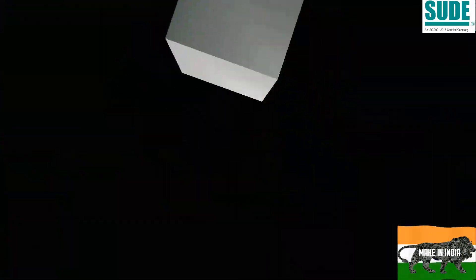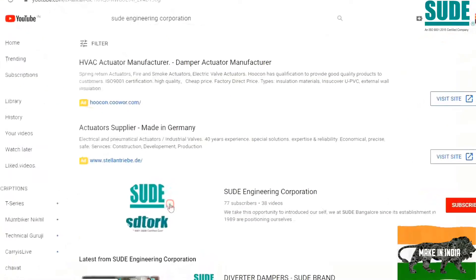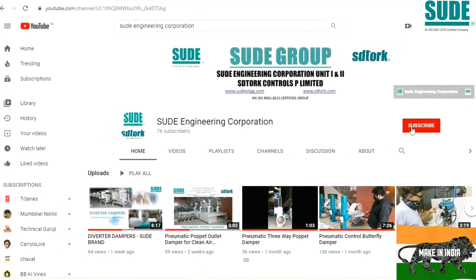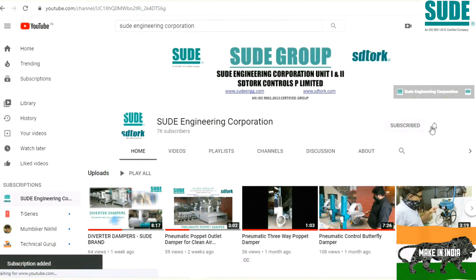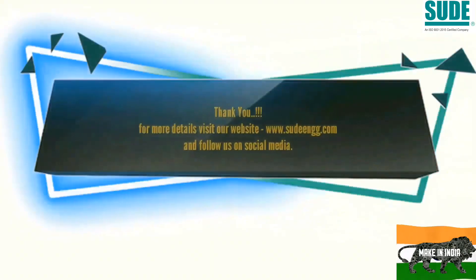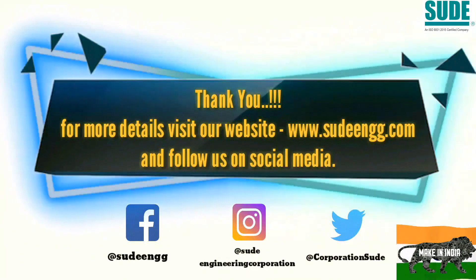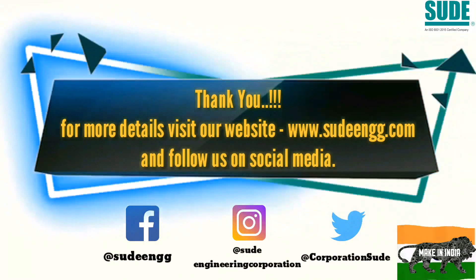If you find this video informative, don't forget to subscribe to our YouTube channel and click on the bell icon to get all the latest engineering updates in the field of damper valve automation and actuators, which are used in various industries including defense and nuclear. Also follow us on Facebook, Instagram, and Twitter for the latest updates. Thanks for listening — thank you very much.